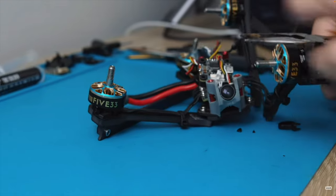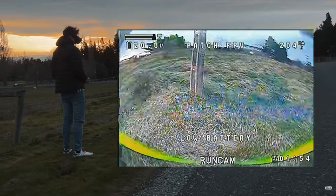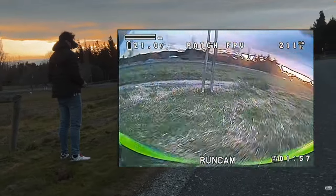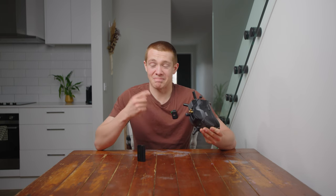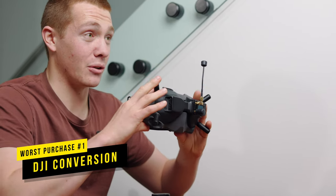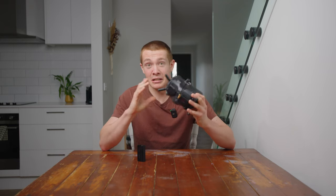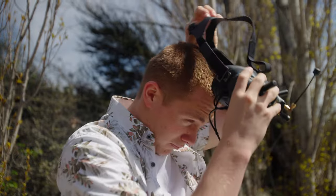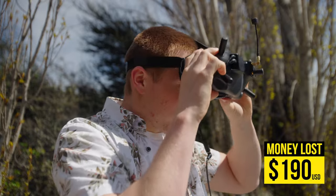A few months ago I built my first ever racing drone and to stick with the racing tradition I went with an analog setup. Naturally I also needed analog goggles, but instead of doing proper research I ended up going down a route I now regret. These converted analog DJI Goggles V2 cost me $670 in total, though I only regret the conversion side — those parts were around $190.